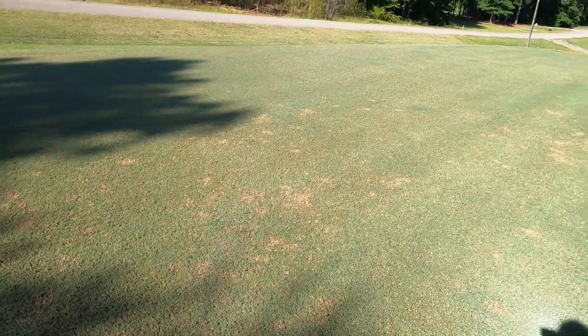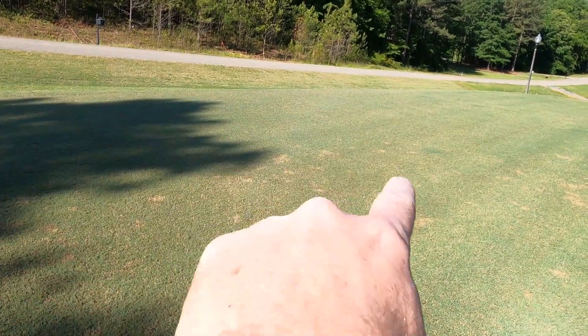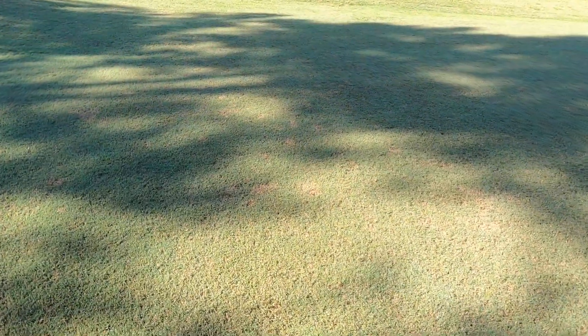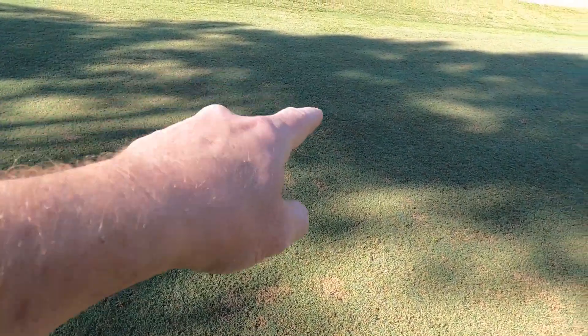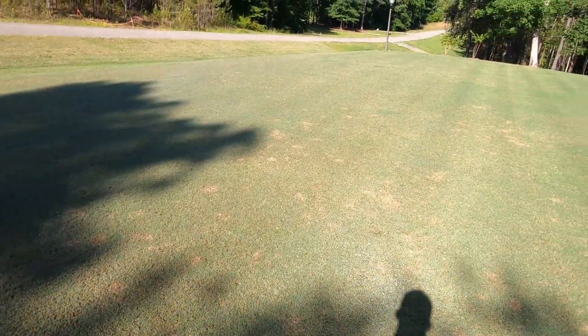I'm gonna be eaten up with it. Look at that there, that's really bad in this area here. There's some more here. It's been hard to see - the sun's coming up over the trees.